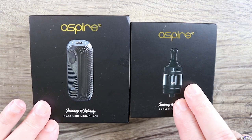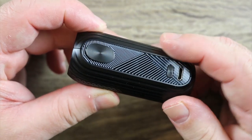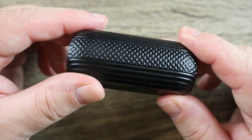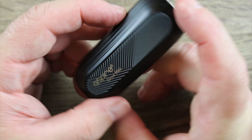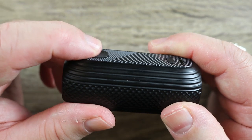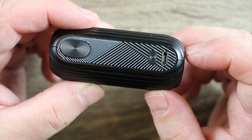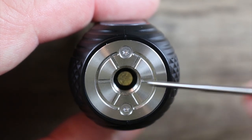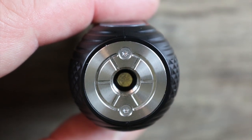We have the mod and we have the T-Gon tank — that's exactly what would be in the kit. The mod's pretty simple. I like the nice textures they have on it, a faux carbon fiber thing going on. It feels really nice in the hand because of all the different textures. You do have a little bit of Aspire branding. There's your 510 on top, a little bit of a raised fire button, oval shaped, really nice. That's your menu button and that is your micro USB port. On top we got two star screws holding everything in place — stainless steel plate with some cutouts.